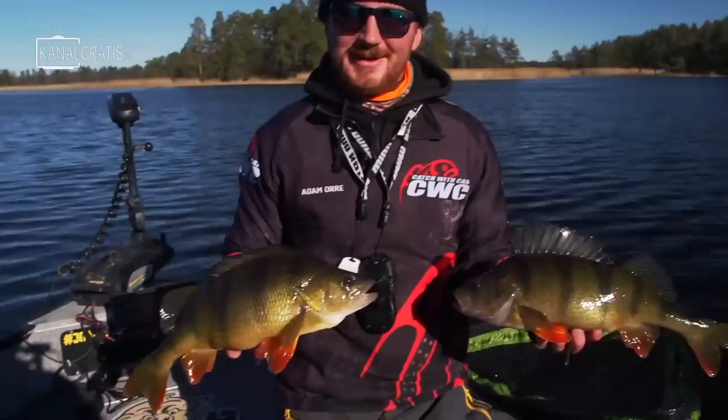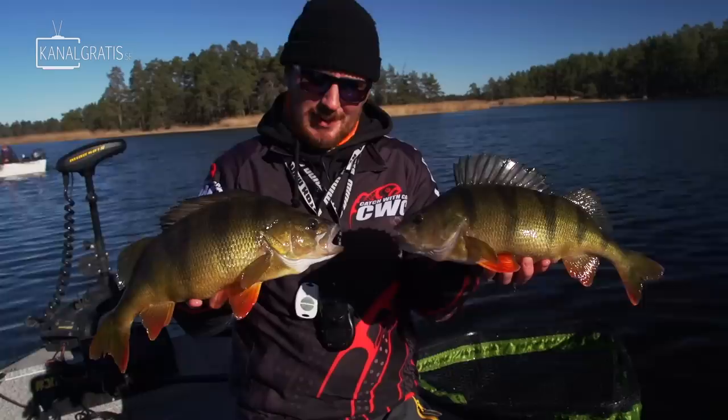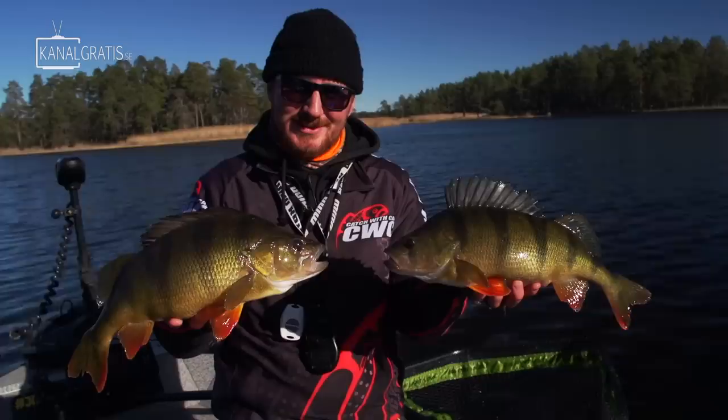We just had a toad party. Look at these bad boys — just shy of 1,500 grams both of them, like 1,450 and 1,480, so super nice fish. We're gonna let these girls go back home to spawn, get ready for it, and catch some more ones. Bye bye girls.